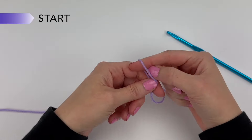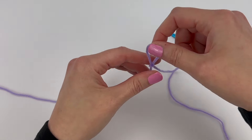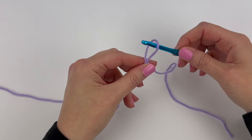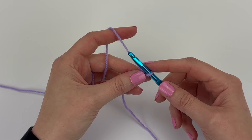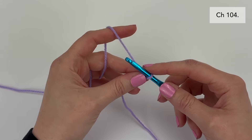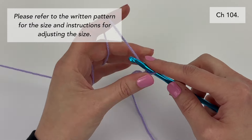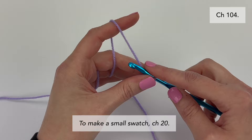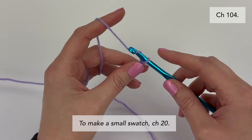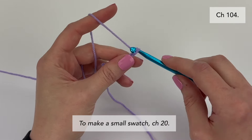We're going to start by making a slipknot. Place your slipknot on your hook and pull tight. To make the blanket the size listed in the pattern, you're going to chain 104. For this video tutorial, I'm going to be making a small swatch and I'm going to chain 20.